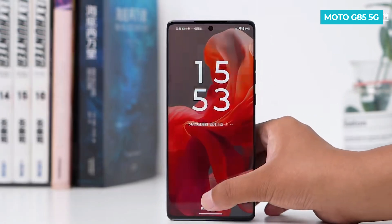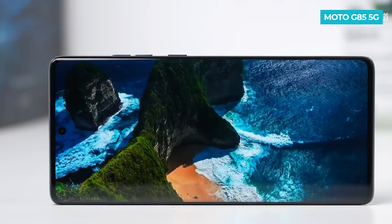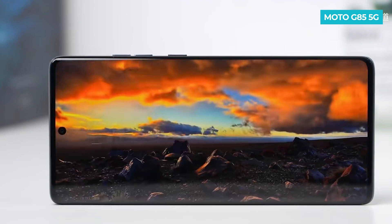It's lightweight, handy in design, and affordable. It remains to be seen at what price this phone will launch in India. What do you think about the Motorola G85 5G? Share your thoughts in the comments below. If you have any questions, feel free to ask.